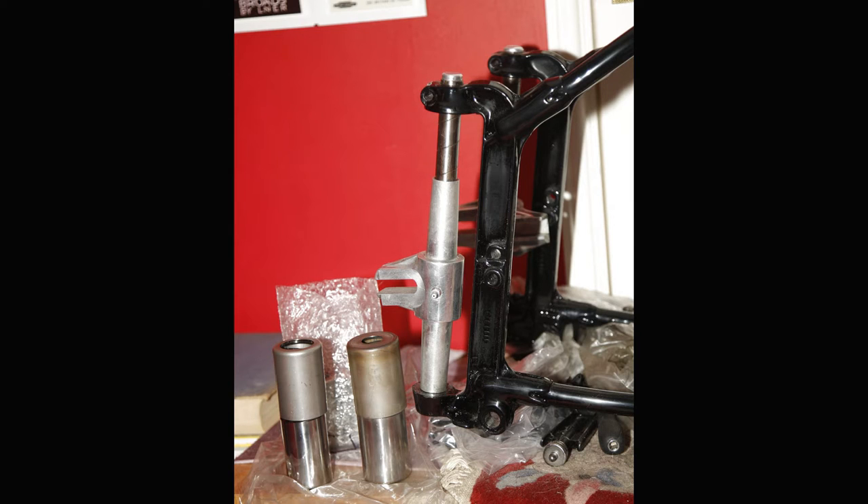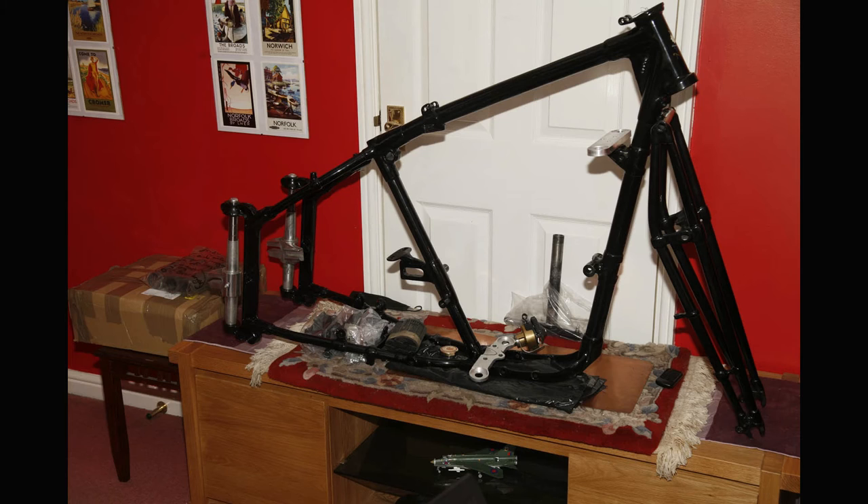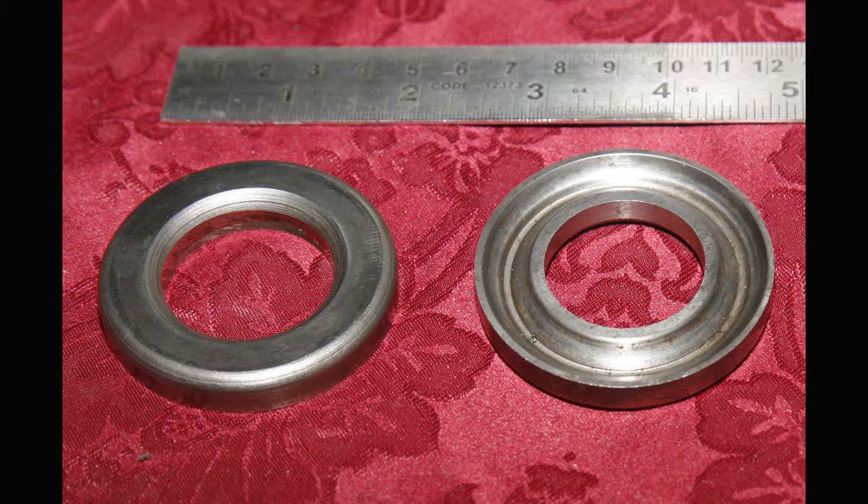I said in this next video I'd look at the front end and the front forks, but before I get to the front forks, the first thing I had to do was to refit head racers to the frame.